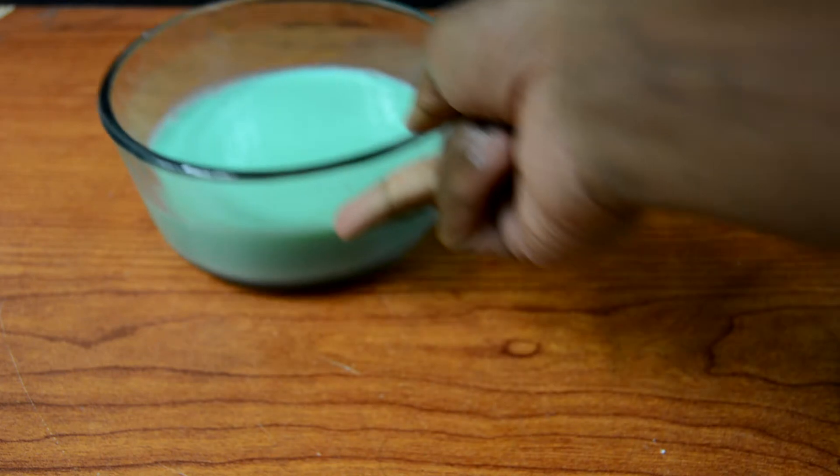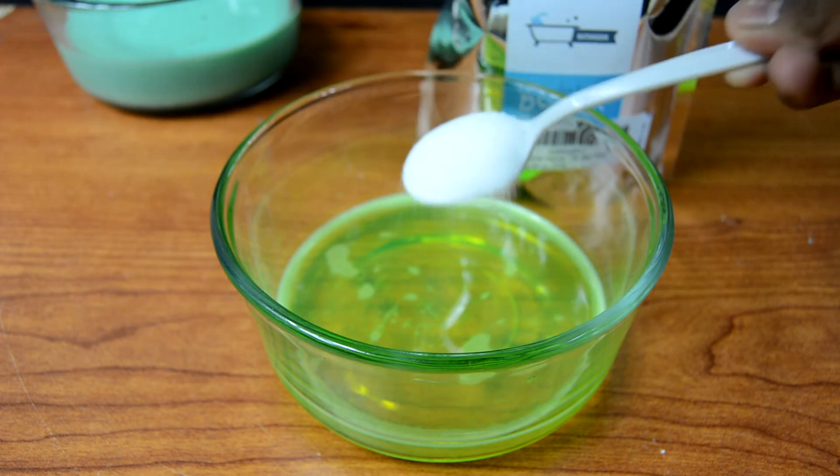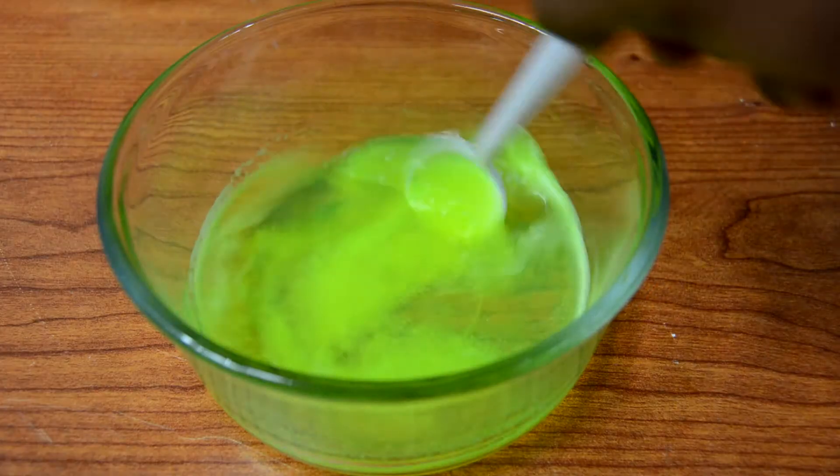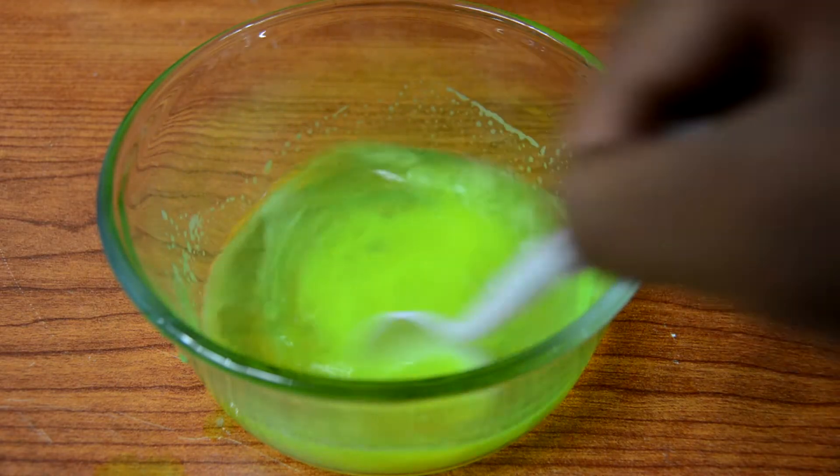Now go ahead and take your second bowl and add 1 teaspoon of borax — you don't have to be exact, just put 1 teaspoon. You don't have to completely dissolve everything; when I did this it didn't get completely dissolved, but just try dissolving as much as you can.